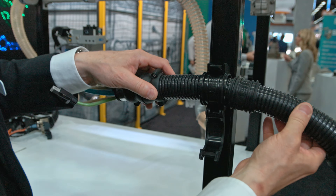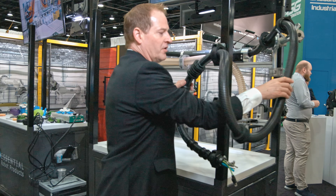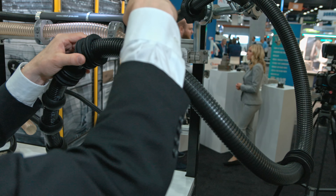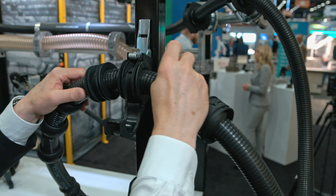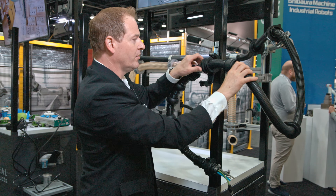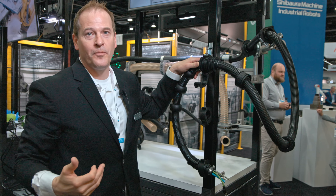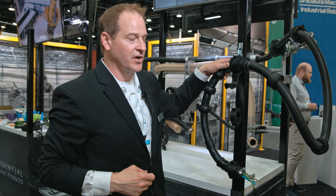What we have here is a basic cable management system where it shows hose retraction, flexible balls, and these different features of how to dress a six-axis robot to make sure that the cable behaves in a way that's repeatable and, more importantly, gives you better reliability and longer-term service.